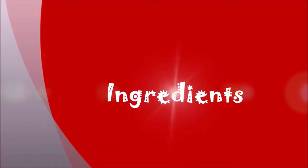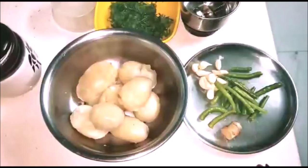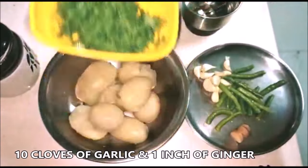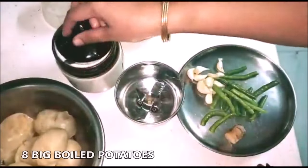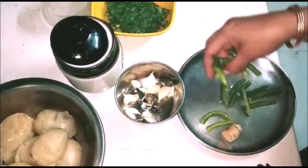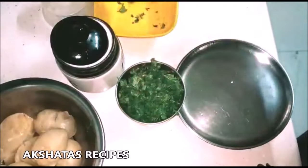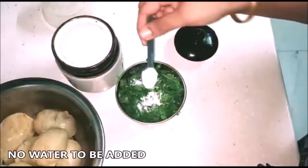For our ingredients, I have taken about 10 to 12 light green chilies — not the very spicy ones — about 10 cloves of garlic, an inch of ginger, a cup of fresh coriander or cilantro, 8 to 10 medium-sized boiled potatoes, and some salt. We're going to grind the chilies, ginger, garlic, and coriander with salt as per taste without adding any water, to make a coarse paste or coarse chutney.